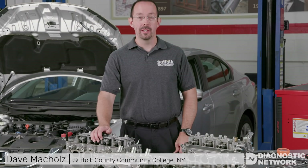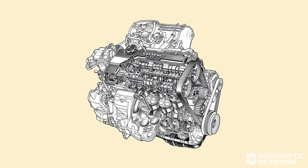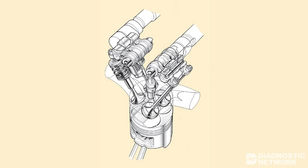Variable Valve Timing and Lift Electronic Control, or VTEC, is an electronic mechanical system that allows the engine to effectively have multiple camshaft profiles, resulting in a wider control of the engine's volumetric efficiency range. VTEC has been used on Honda engines since 1989. If you're going to work on Hondas, you'll want to know how this system works.